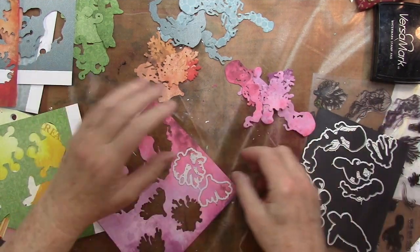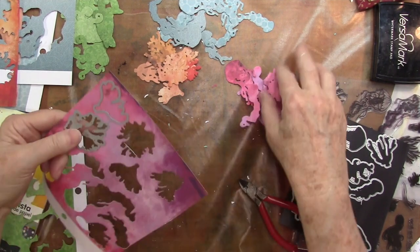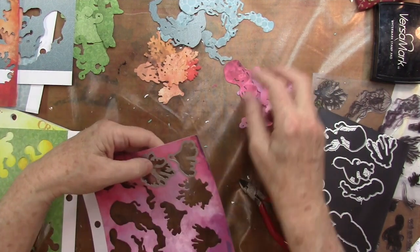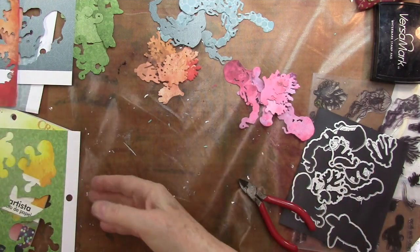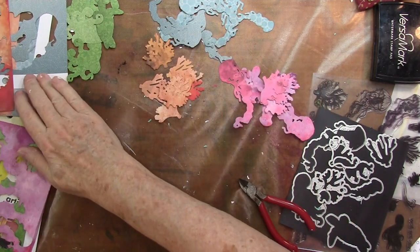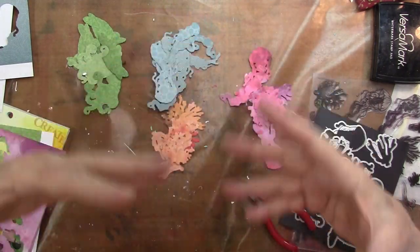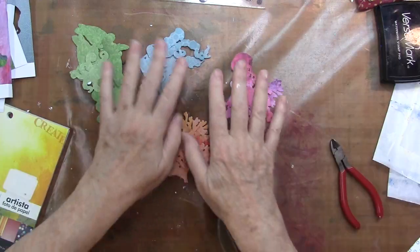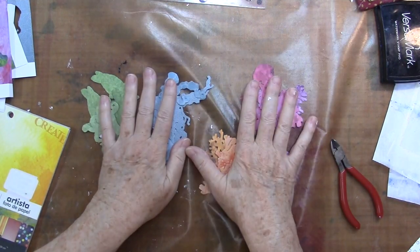Why I'm making this video today is because I'm kind of burned out and I'm not feeling like myself. I think a good bit of it is from the heat, but it's also because your brain gets tired sometimes. I do think that keeping your hands busy is a good idea.